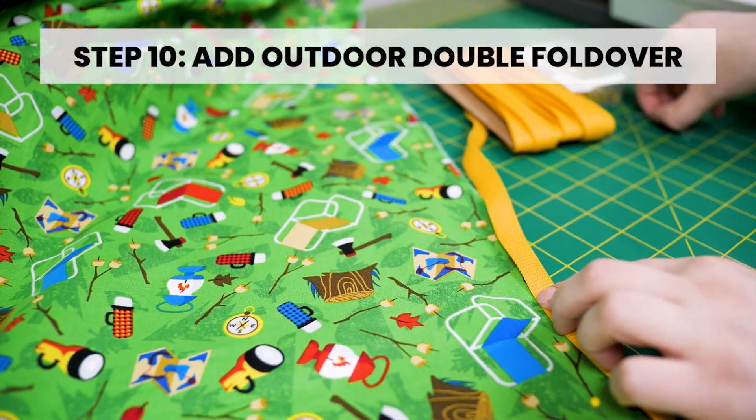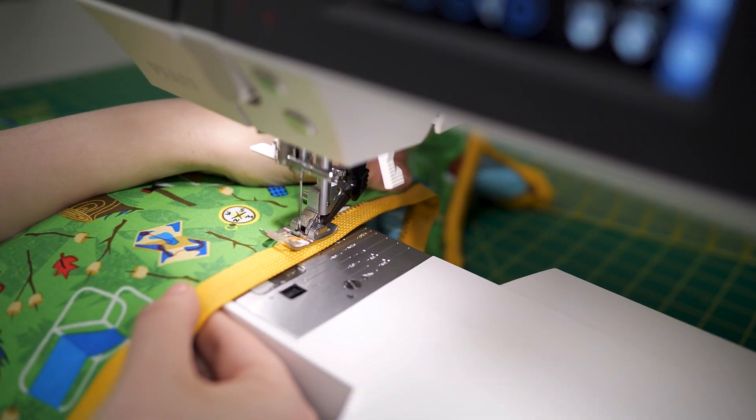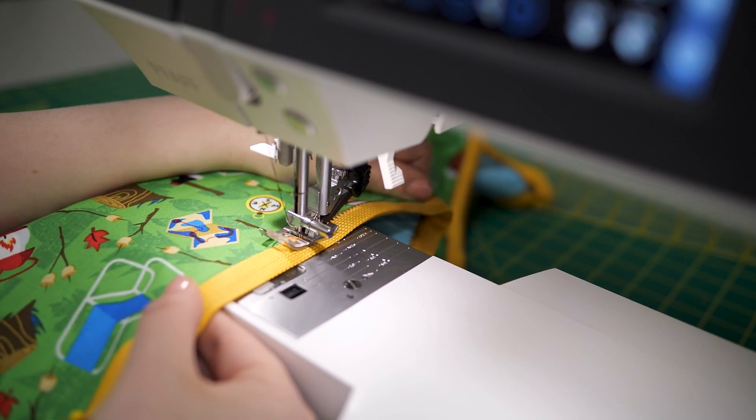Step 10: Add the outdoor double fold over. Pin in place and zigzag stitch the outdoor double fold over around the edges to complete.